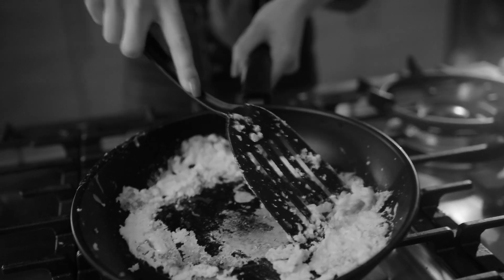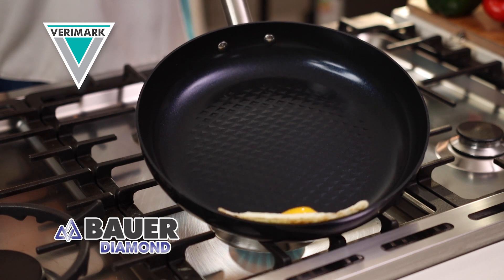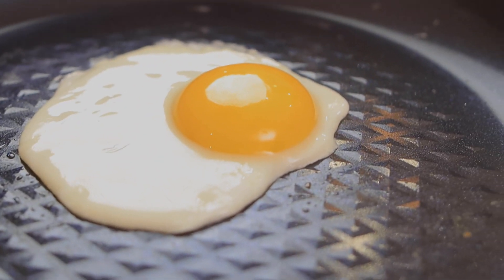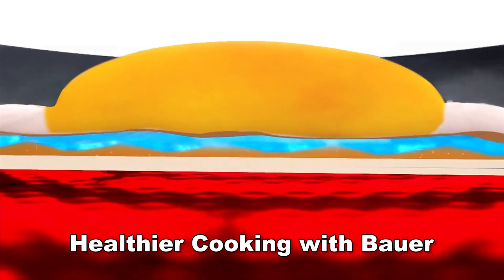Are you still struggling to remove burnt-on food from your cookware? You need the new Bauer Diamond Frypan from Verimark. Unlike ordinary pans with food drowning in oil, Bauer Diamond is manufactured with a diamond grid surface that elevates your food to cook partially on air for far healthier cooking.